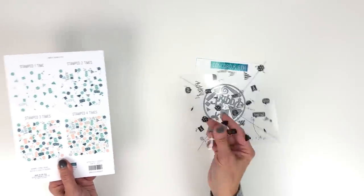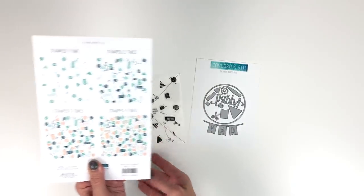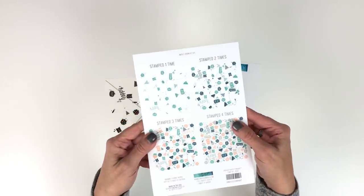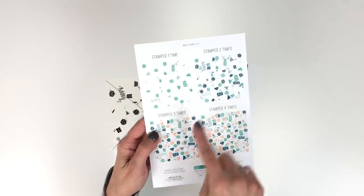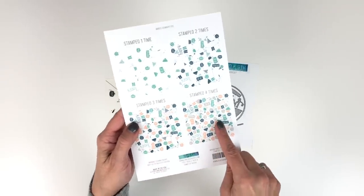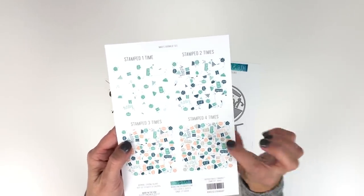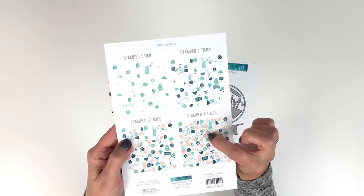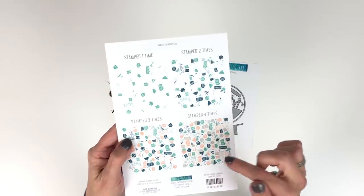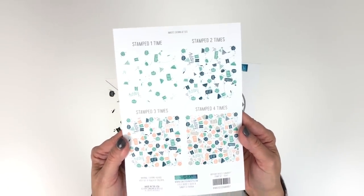It will come with its own alignment aid inside the packaging, and on the back of the packaging it's going to show you what it looks like if you stamp it one time, two times, three times, or four times in four different colors of ink. With multi-color images, see how the cupcake top is a different color than the cupcake base — same with the party hats and blowers, so it's a fun mix of colors when you do your stamping.